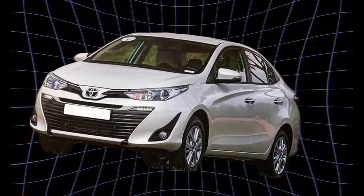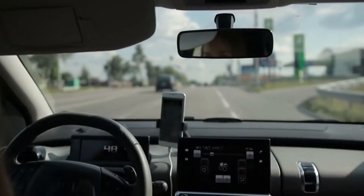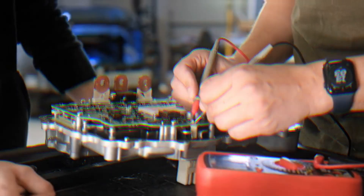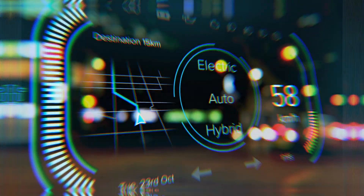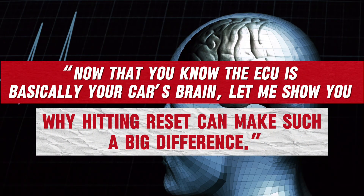I had a car in the shop once — a perfectly good sedan, but it was running like it was drunk. The idle was all over the place, the throttle felt lazy, and the owner thought he needed a new sensor. Instead, all it took was a simple ECU reset. Once the system relearned, it smoothed right out. That's the kind of difference a reset can make. Now that you know the ECU is basically your car's brain, let me show you why hitting reset can make such a big difference.